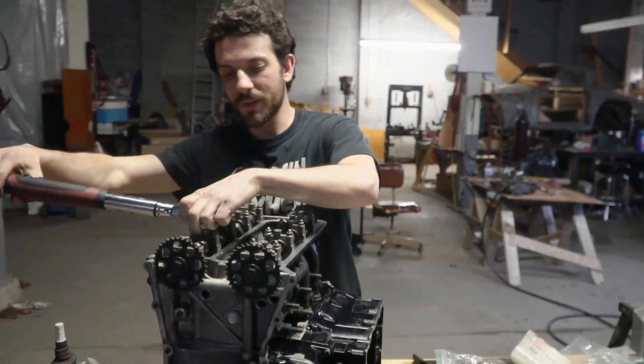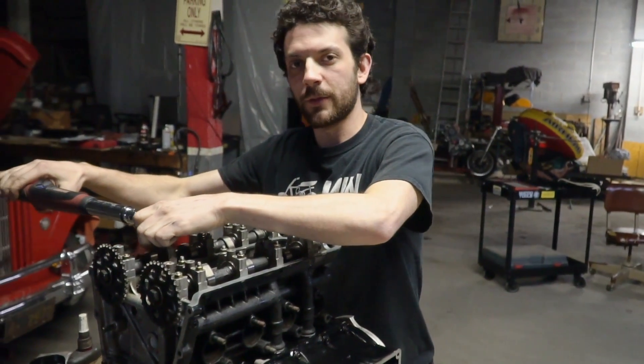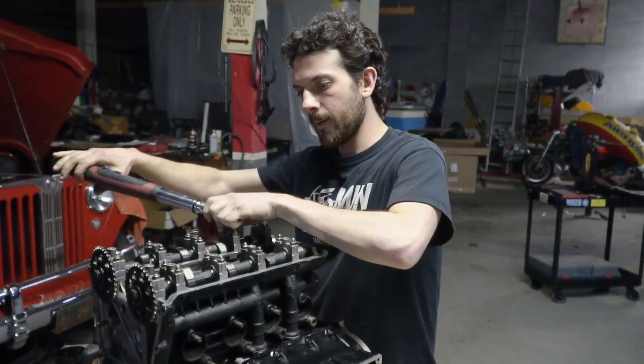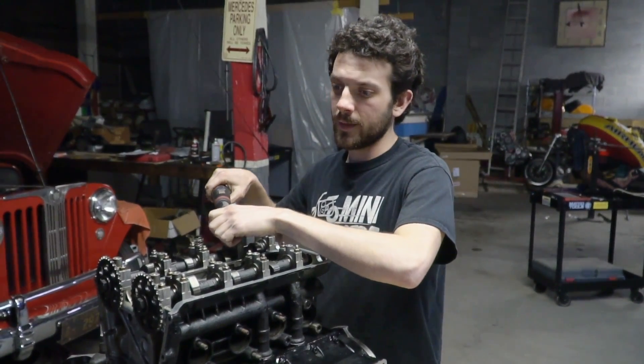We got our head bolts torqued down to 33 foot-pounds — that was the second and final step. And now we're reinstalling the camshafts.